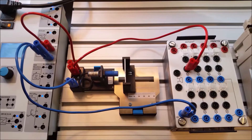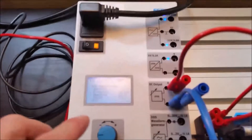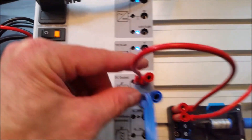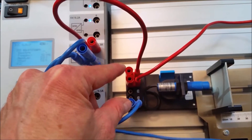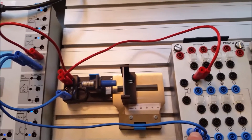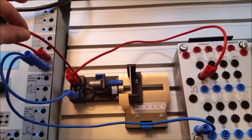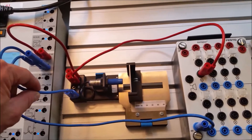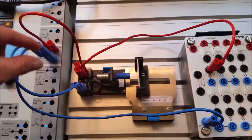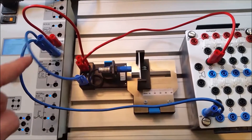Let's go through how to wire this up. We feed 24 volts from our 24-volt DC power supply to the capacitive sensor. From Q1 we go over to our light, and the other side of the light connects to negative. So brown is positive, blue is negative, and the output Q1 in the field is black. To complete the circuit: 24 volts to the sensor, output to the light, and negative back to complete it.